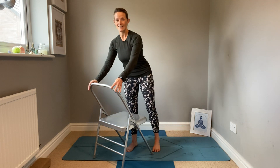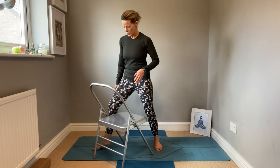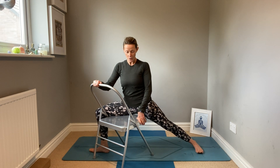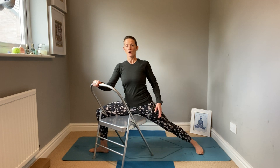The first pose I'm going to look at is Utita Parsvakonasana. I've got the chair at a slight angle. I'm going to place my foot over the edge and then come down and sit my bottom — half on and half off — so it's being supported under the thigh. From here I'm going to press into that back leg, so you're not sitting all the way down. We have to use the leg still even though we're using a chair. The chair just helps us get a better position and a better feel for the pose.